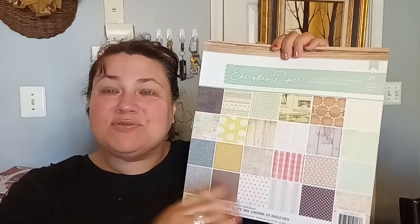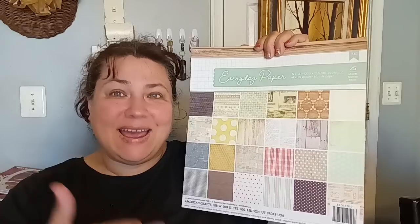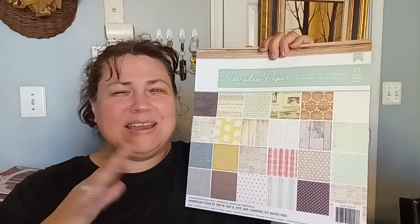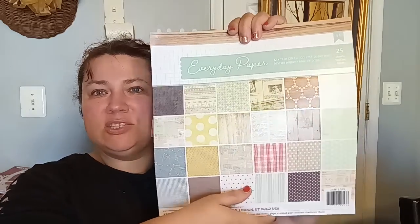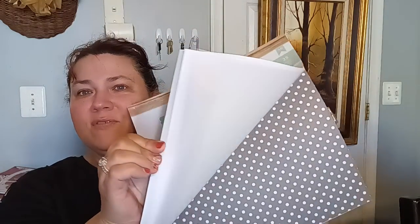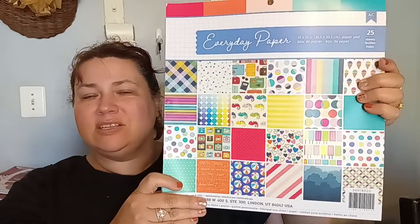They had some American Crafts paper stacks for $5 there. Her Dollar General had a whole bunch of American Craft items — not mine. I didn't find that much, but hers had the hookup. You guys have to go check out her channel and see everything she was able to find. But this is one of the paper stacks for $5. They are just the front, not the back, but they're very pretty and they have several different kinds. This is just the one I picked out personally. And here's the other one by American Crafts — everyday papers. I just love the vibrancy of these. I do paper crafts and what have you.